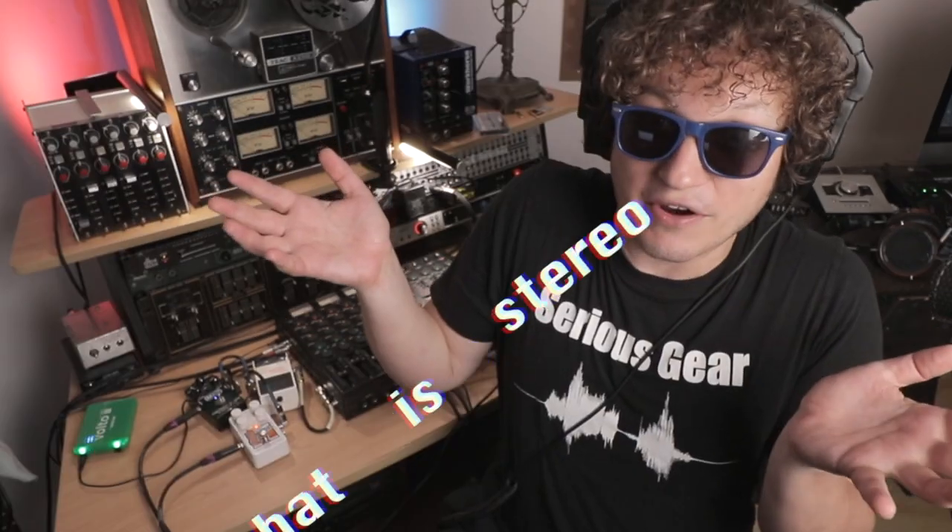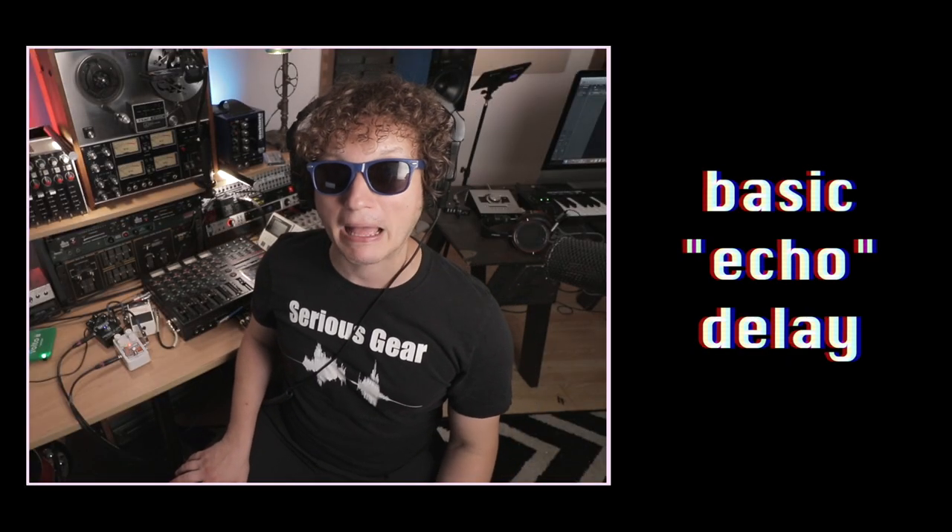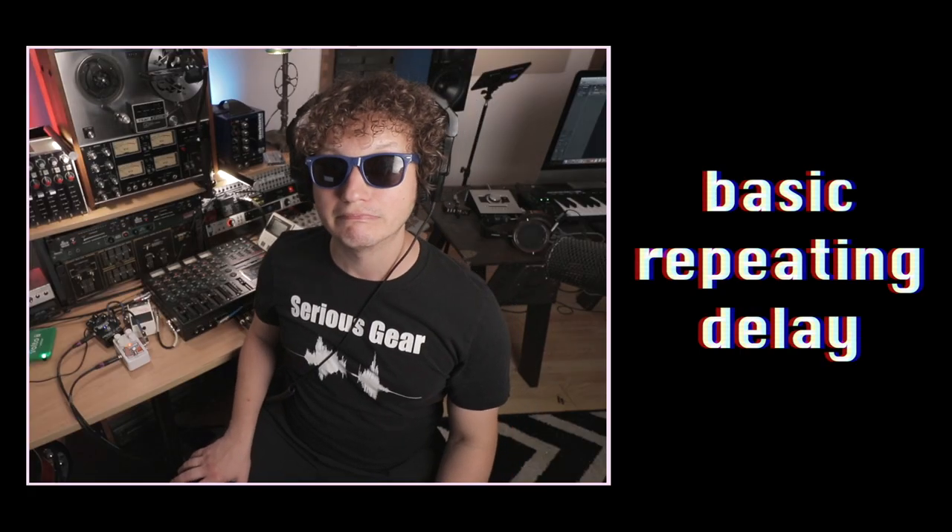Delay is cool, but stereo delay is twice as cool. They've done studies — 60% of the time it works every time. What is stereo delay? Well, I can't assume that you know what delay is, so let's define that first. Delay is just an effect where you take the original signal and it gets repeated, and this can vary by speed and number of repeats. Stereo delay, as the name suggests, is delay where you have independent control of the left channel and the right channel.